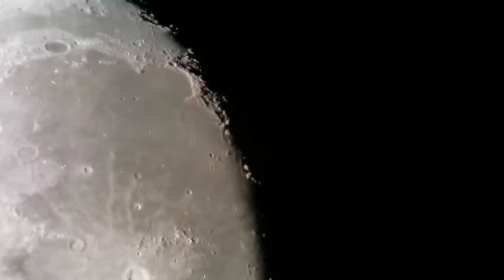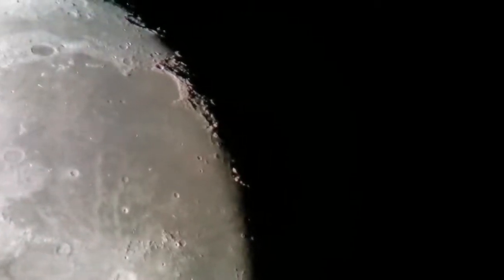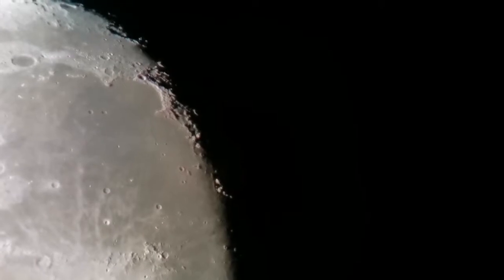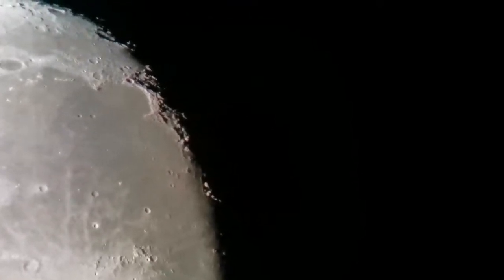The details I can see are amazing — they're as good as any reflector of bigger size, probably double the size, like a six-inch or even eight-inch telescope.